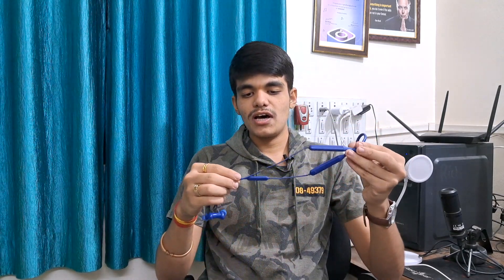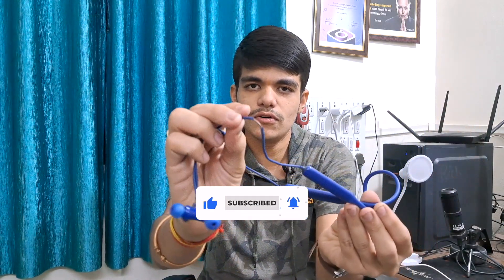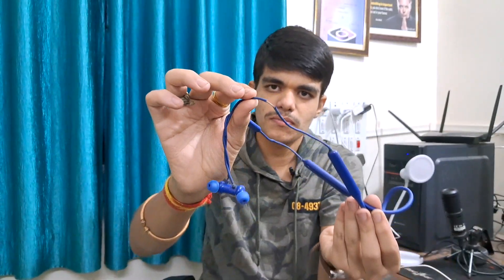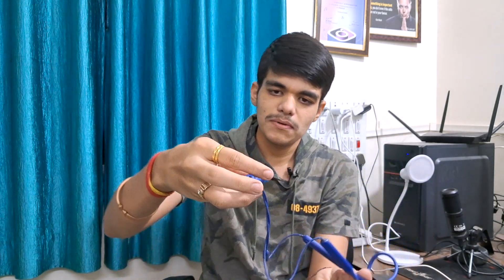First of all, moving towards its build quality — the build quality is very solid. You can see it's been through a lot, but it's still working very well. Both headphones are working, the on/off is fine, no problem. I feel it's very durable, and I've used it rough and tough.